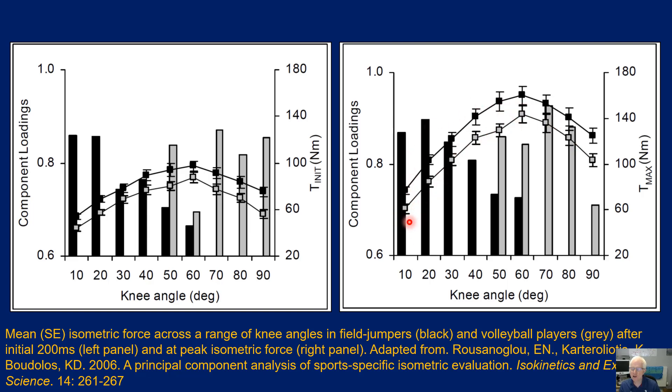The right panel shows differences in peak force across the range of motion. Not surprisingly, field jumpers produce higher forces at almost all knee angles than volleyball players. This confirms that even though all contractions are MVCs, the amount of force produced still changes — while all motor units are recruited, the ability for actin and myosin to interact differs across joint angles: at the optimal angle there is ideal filament overlap, whereas at extremes there is either excessive overlap or too much elongation, both of which reduce force production.